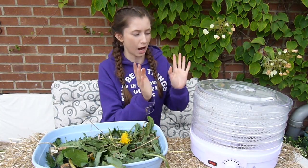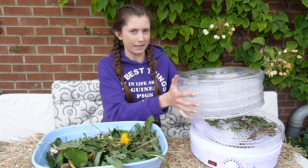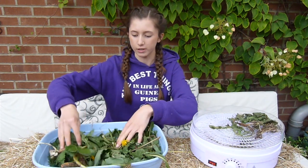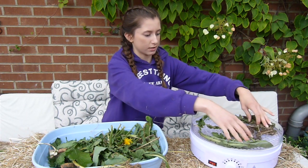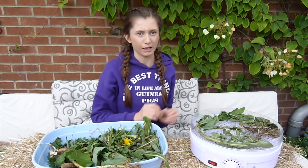Here is my dehydrator — I believe we got this from Amazon, so they are quite easy to get hold of. What I'm going to be doing is basically just spreading out the plants across each of these different platforms.